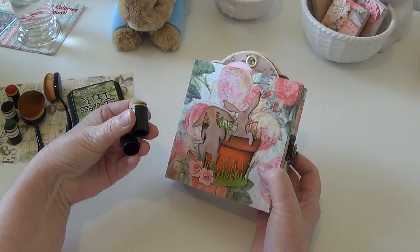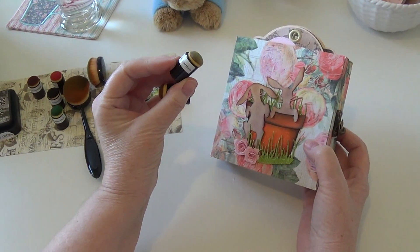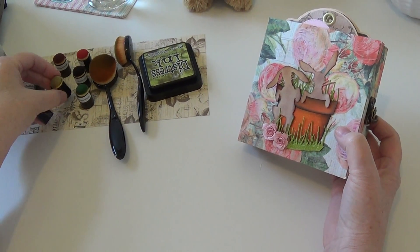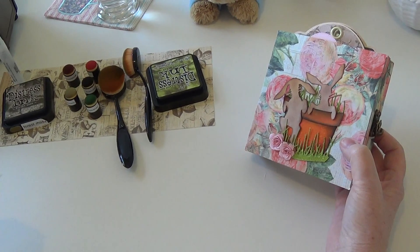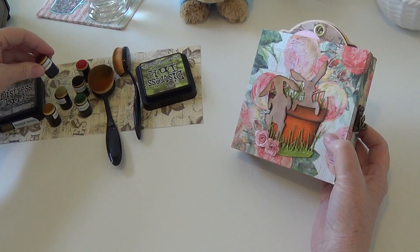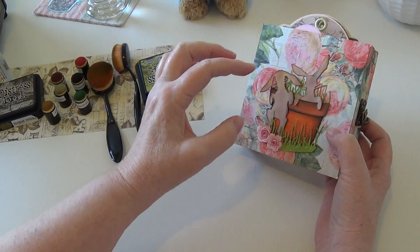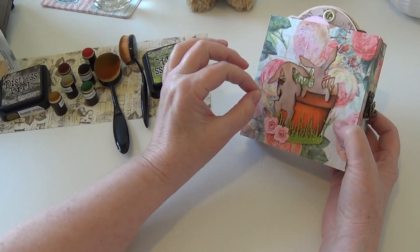I used sponge daubers and inked the bunnies up with Antique Linen first, and then the second color was Gathered Twigs. First I did Antique Linen all over, then I did the Gathered Twigs on the edges, and then I lightly did the Gathered Twigs all over and spritzed them with water.